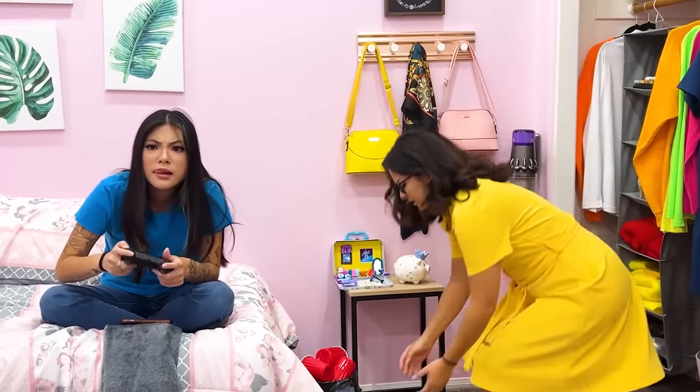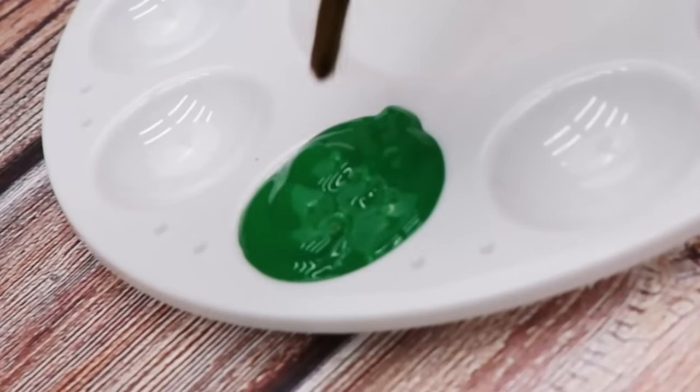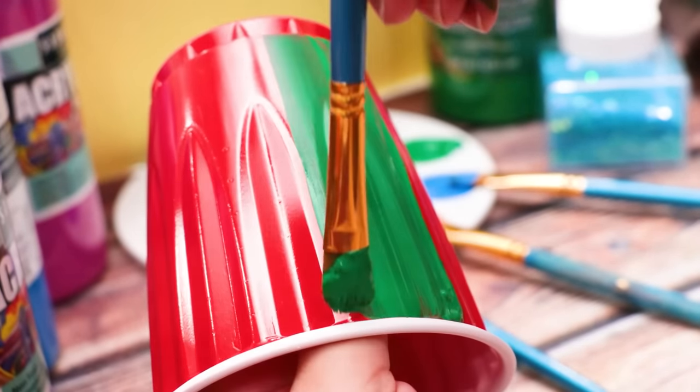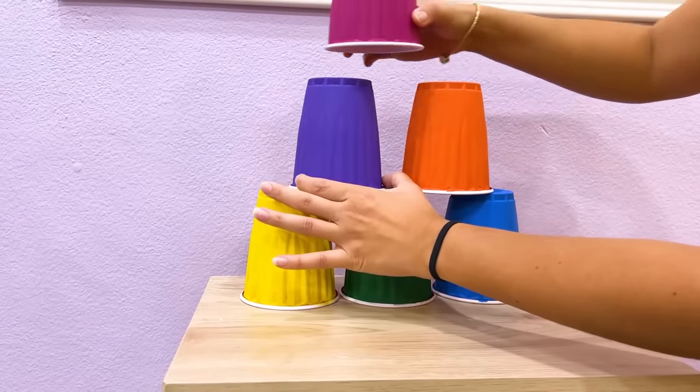Lily! I can use these! I'll take the red cups and paint them a variety of different colors. Good as new! Let's see if I can get them all in one throw! Yes! Let's hope Lily has an arm for this!